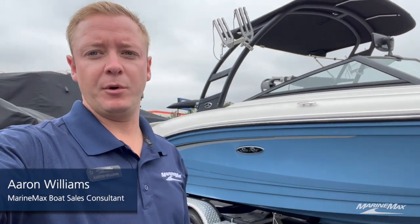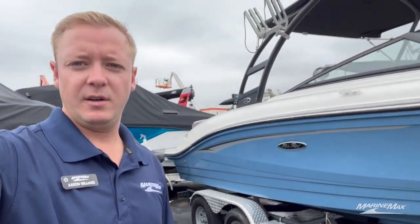Aaron Williams here with MarineMax Sailing & Ski. Today I have the pleasure of bringing you my brand new listing — it is a 2020 C-Ray 210 SPX. As you can see, it does come with a trailer. It's got our sport tower option and some additional wakeboard racks up there, so I'm excited to show you the inside of this boat and see what else it has to offer.